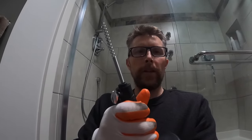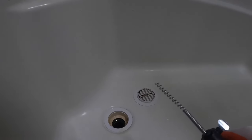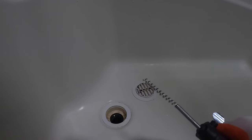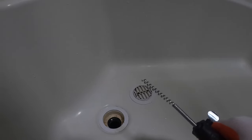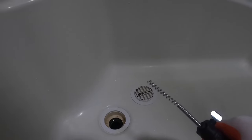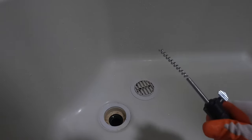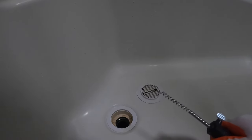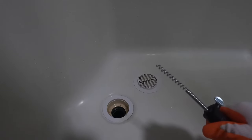I got the auger all cleaned up. Now, these are great tools. I think I paid $15 for this Canadian at Home Hardware or Home Depot or something. When you consider $15 versus the cost of getting a plumber in to do this, they're a great tool to have. I like to give mine a shot of WD-40 at the end of the day just to preserve the tool because they do wear out.